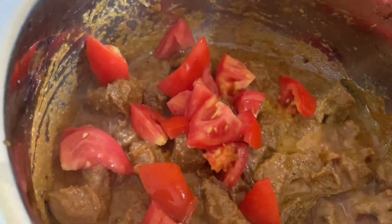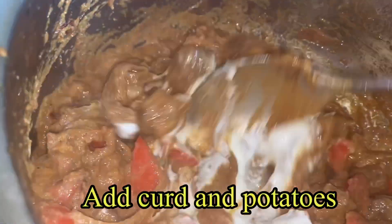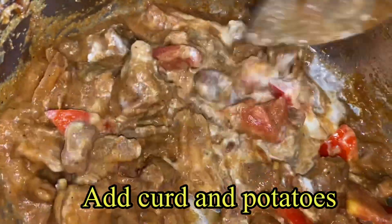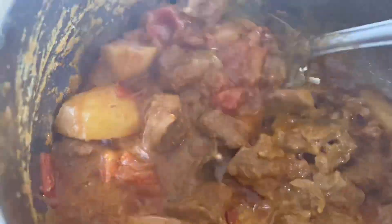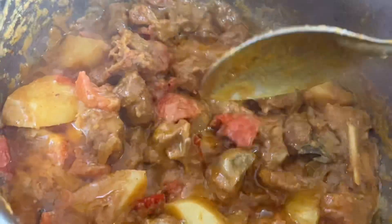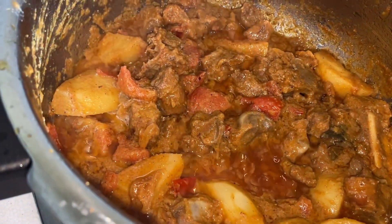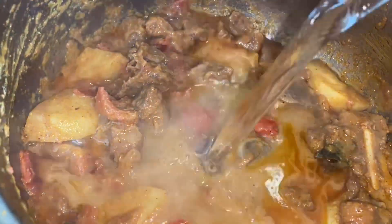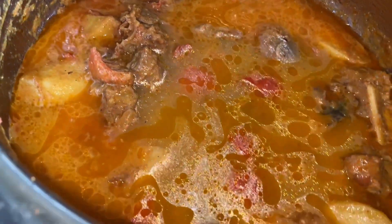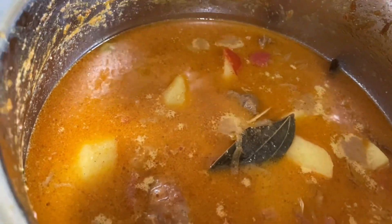Add tomatoes, curd, and mix it well. Let it cook for some time. Now the tomato has cooked well and turned mushy — you can also see the oil has started separating. Add a glass of water to this. Now pressure cook for about 4 to 5 whistles, or until mutton gets tender.